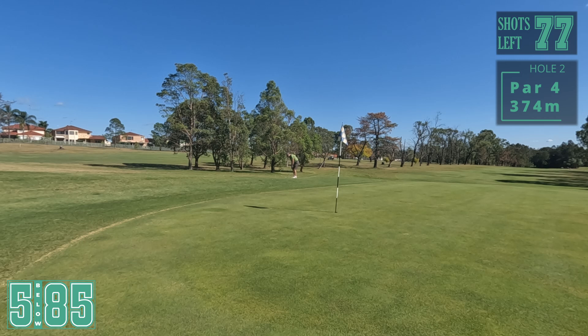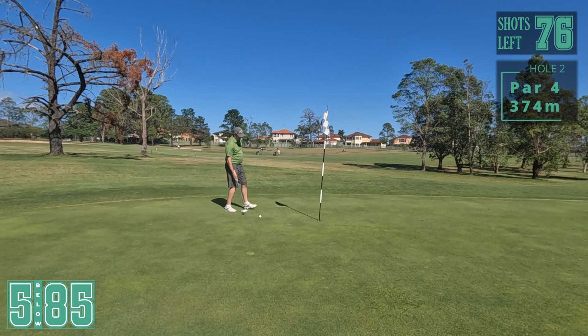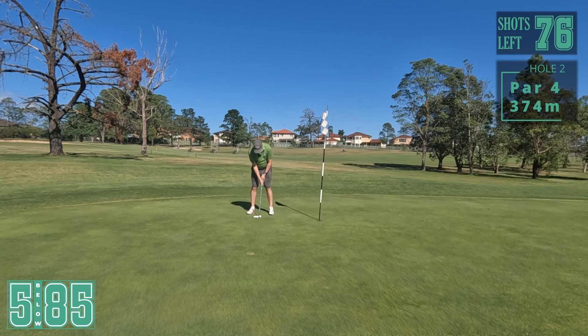Just got to try and land it just on. Yeah, very happy with that. Pretty important putt here trying to get away from this hole with a bogey. To me this looks pretty straight. Yep.